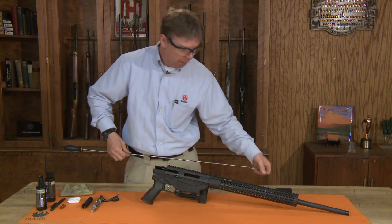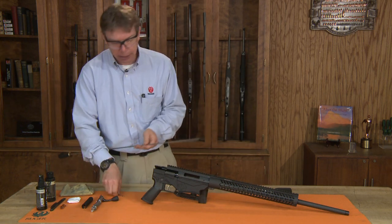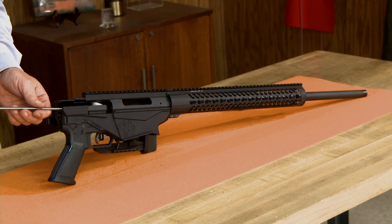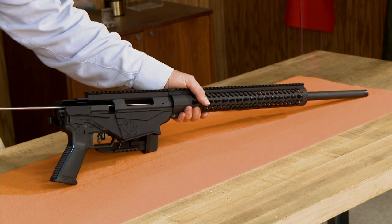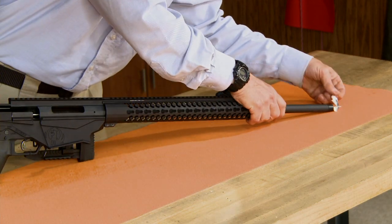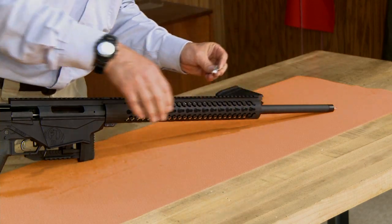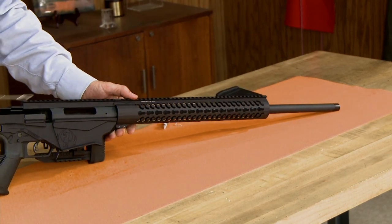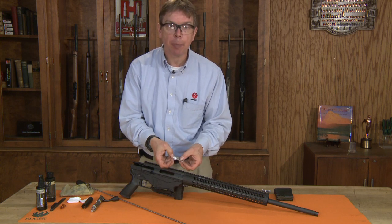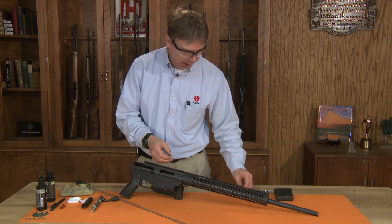Once you've run that through a few times, run a dry clean patch through the bore. Repeat that process as many times as necessary until you get a patch out that comes out completely clean.